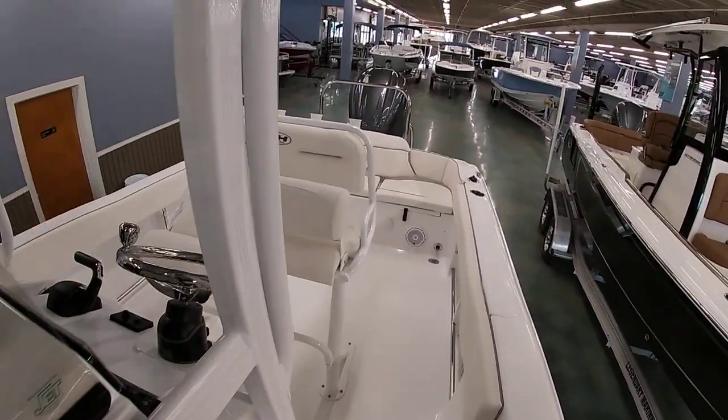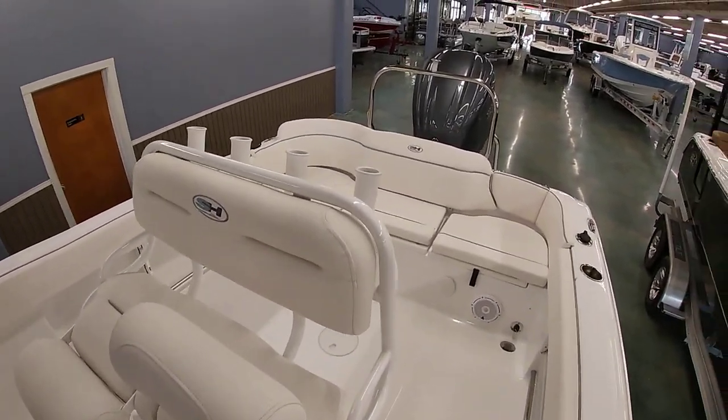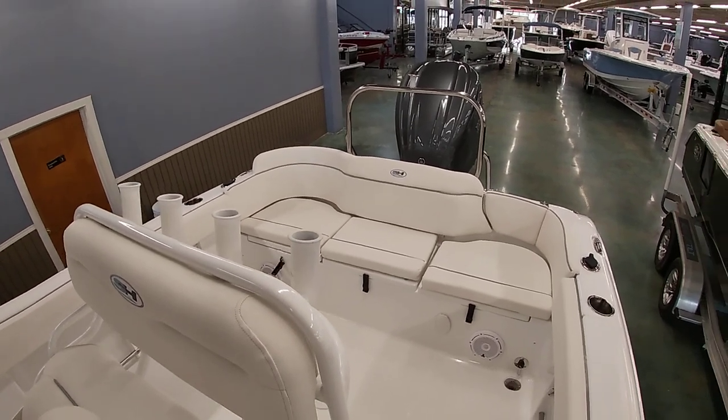If you have any questions about the boat, our number here at the shop is 504-737-2722. You can check us out on Facebook or bentmarine.com. Thank you all for watching.